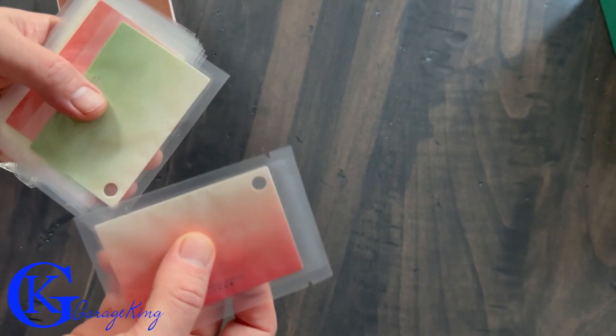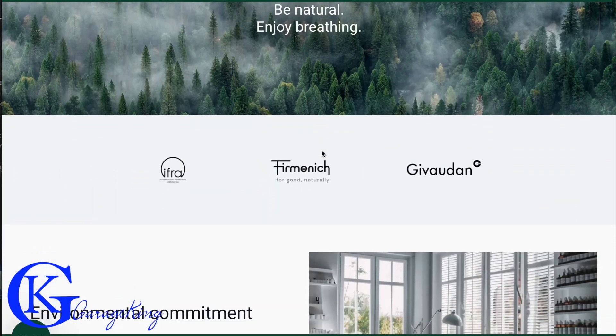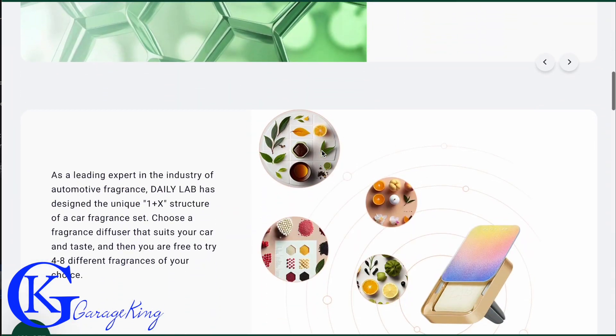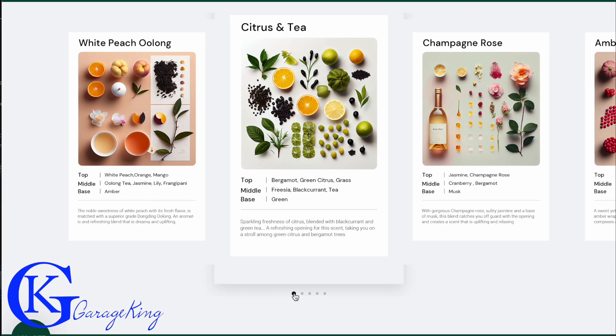I did get a sample of a number of fragrances that I was able to smell, and I actually liked a bunch of them. I really did think they were pretty good. Instead of going over those — you can barely see the words — I figured it's better to just go on their website, where you can see they have a fruity and floral collection with a bunch of different scents to choose from.